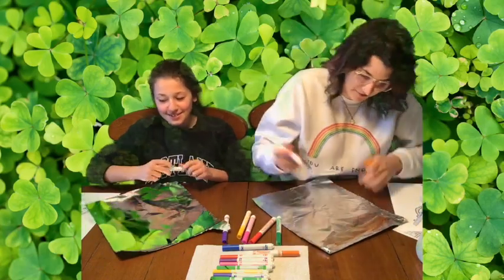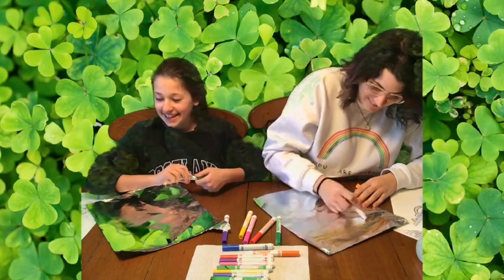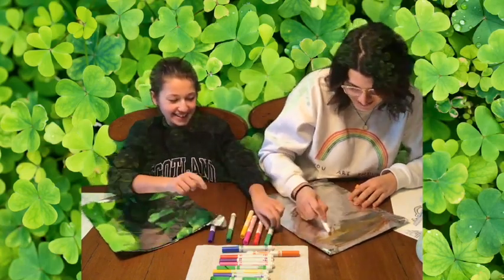Hey, Mr. Ron, why do leprechauns recycle? I don't know. Because they like to go green. That's a good one, Grace.